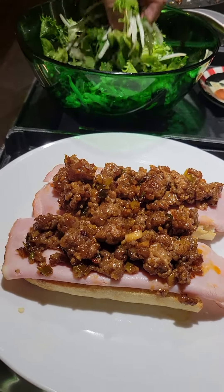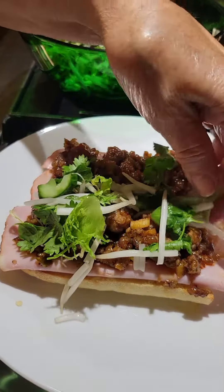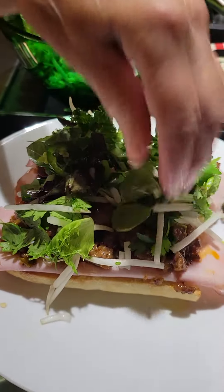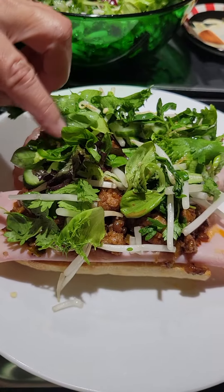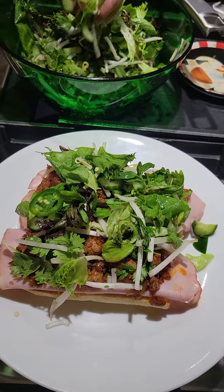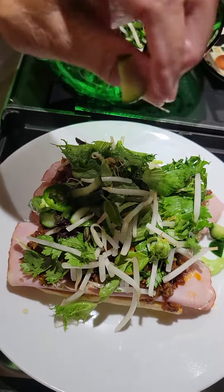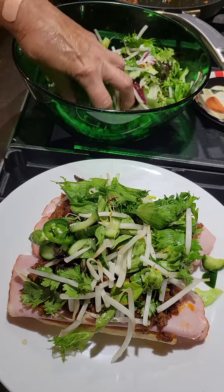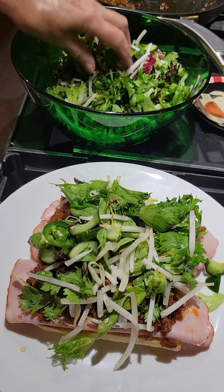And we're going to top it with lettuce — a salad actually made with some vinegar — some peppers, as you can see, because I'm a jalapeño girl, some bean sprouts, just delicious things. Anyway, this is a fabulous sandwich and it's not on my website, but it's just one of those wonderful things.